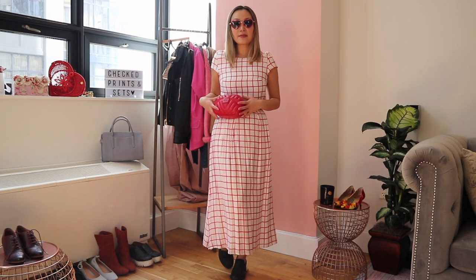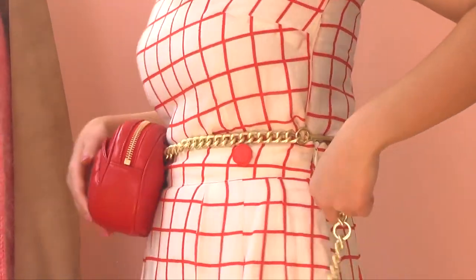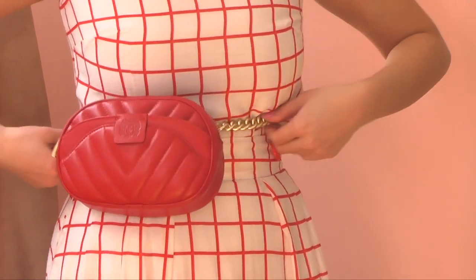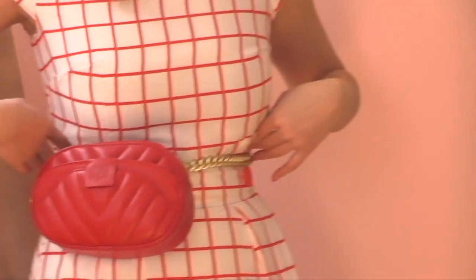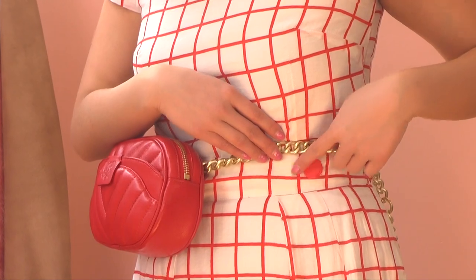This is the first outfit on with the matching checkered set. The focus is on the fanny pack — I chose this one because it cinches really nicely around the waist and it's adjustable. I wanted to wear it really high up on the waist so that it creates nice definition and also doesn't hide the cute button detail, which is my favorite part of this outfit.